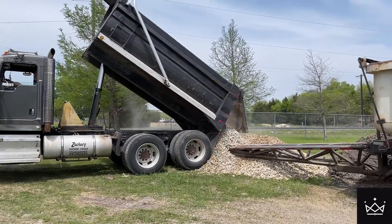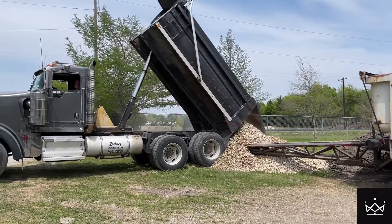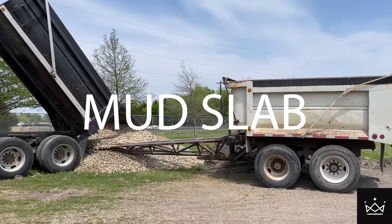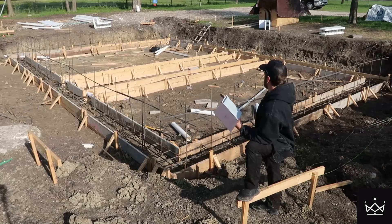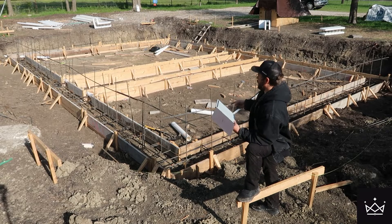After the drain tile is placed, I'm going to bring in rock to fill in the trenches where the tile is. Then on top of that we're going to put a two-inch slab — it's just a small two-inch slab to have a comfortable crawl space and to keep out dirt, water, and gases like radon, if that's an issue around here. Once that's all finished, we're going to move to the walls.